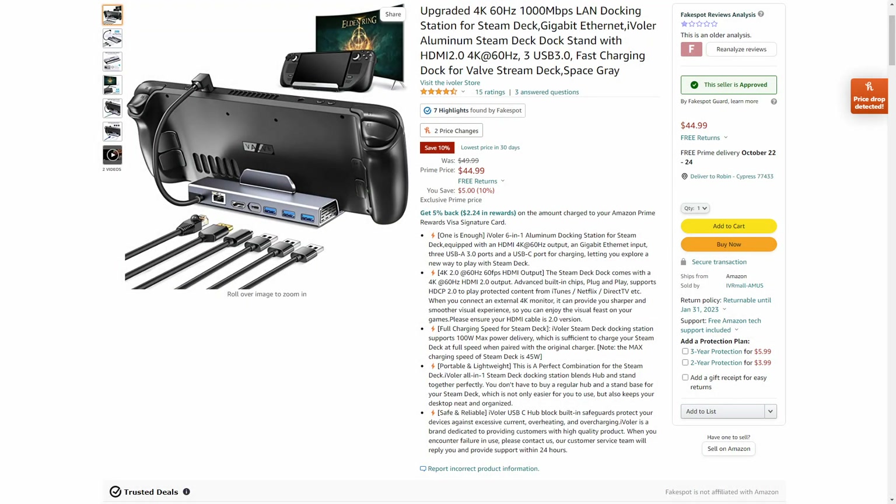Here's another option worth looking at: the Ivaler Steam Deck dock at $45 — basically the same price as the JSOX. It has all the ports on the back, which is nice, and it doesn't seem to block the vents either. It's a popular option — I haven't personally tried it but it might be worth checking out.